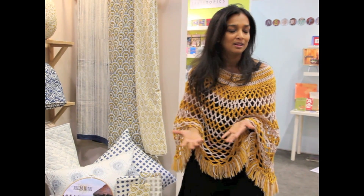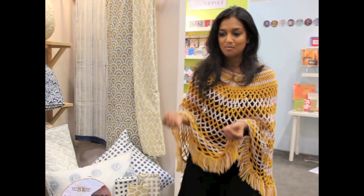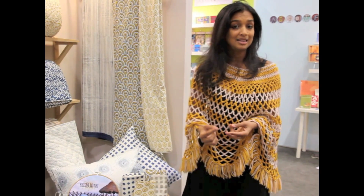They're so pure. Yesterday the client was saying it's the purest form of fabric — it's organic, it's hand-printed, and it is vegetable dye.